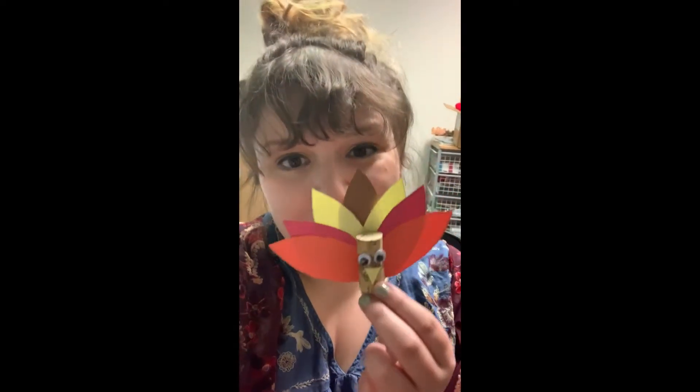Hey everybody, it's Morgan, the new Youth Services Librarian at the Radford Public Library. Today I'm going to show you how to make the craft kit for next week. It is a cork and cute turkey, just in time for Thanksgiving. Watch for a demonstration of how to make the craft and then give us a call next week to pick up your own kit.